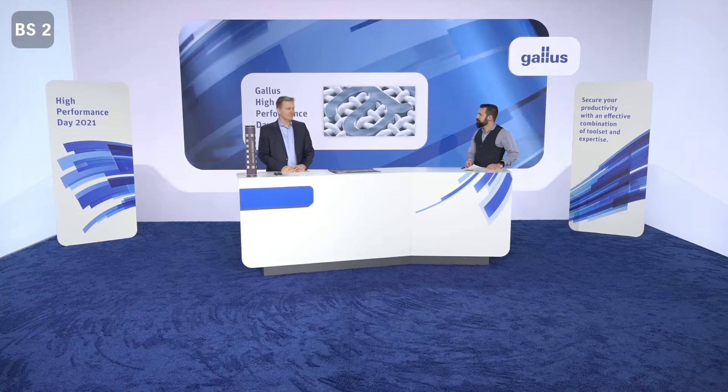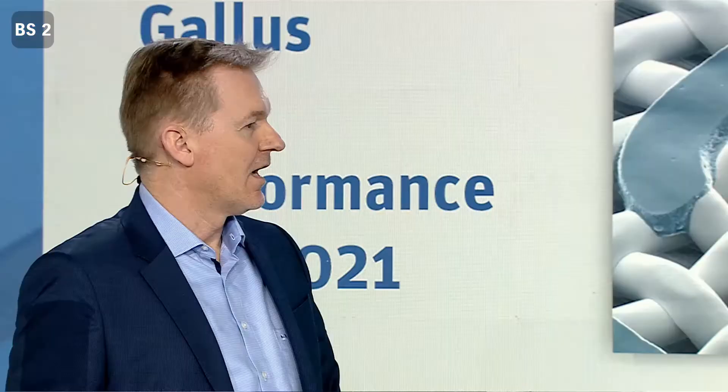We are already at the end of the breakout session. We have learned a lot about this complete screen printing workflow. Thank you, Oliver. Is there something more to say? Indeed, Florian — maybe one last thing: we are always available for our customers, and we are happy to support you in your projects. Whenever you need something, just give us a call and we will try to help you. Thank you, Oliver, it was a pleasure to have you here.